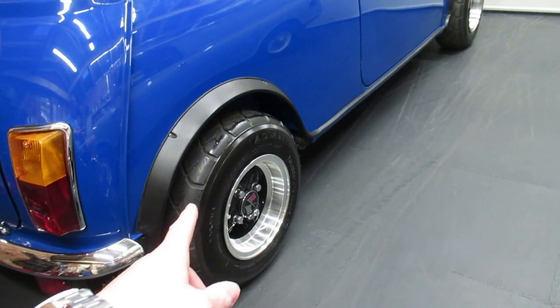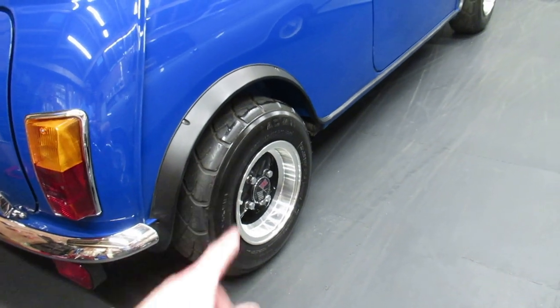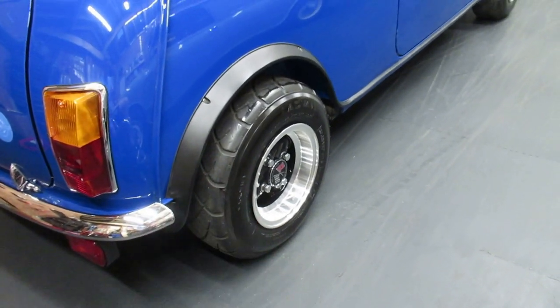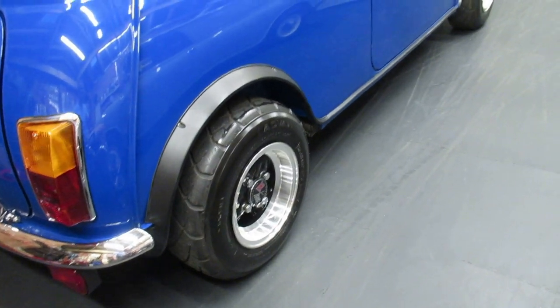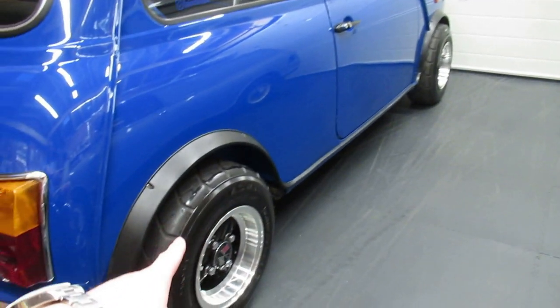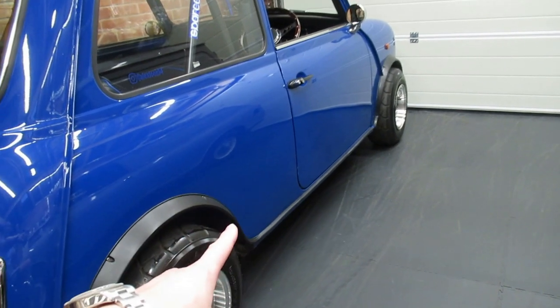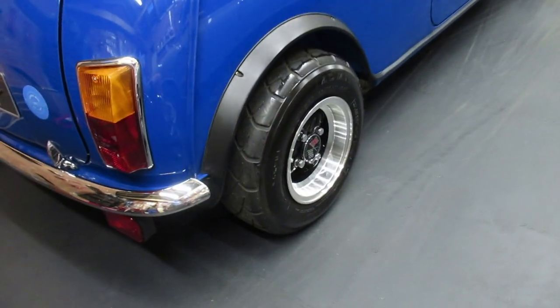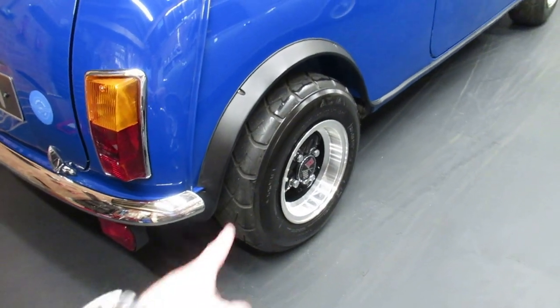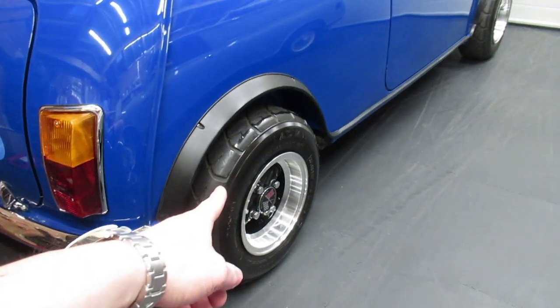I got them from Huddersfield Mini Spares as a wheel and tyre package. I can't quite remember off the top of my head how much they were, but if anyone wants to know the price, you can go to Huddersfield Mini Spares and look at the wheel and tyre packages — all the prices are there depending on whether you want the A032 tyre or the A008S. Those tyres are super, super cool. That's modification number one.